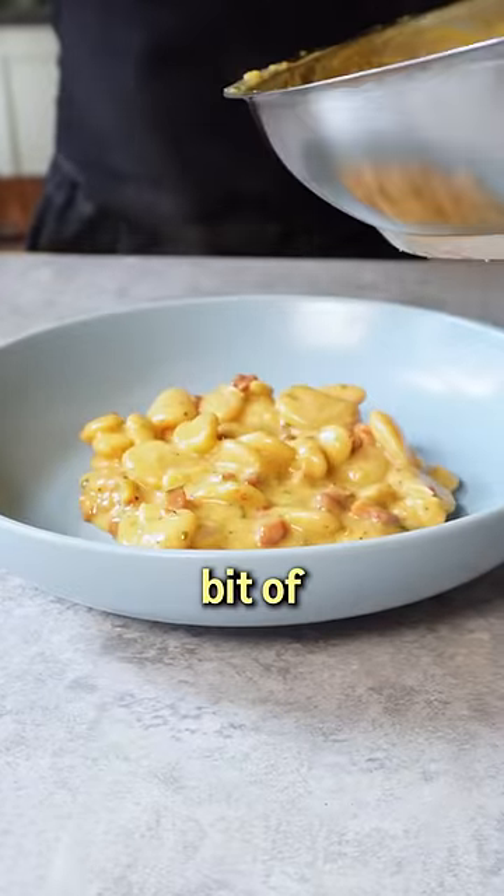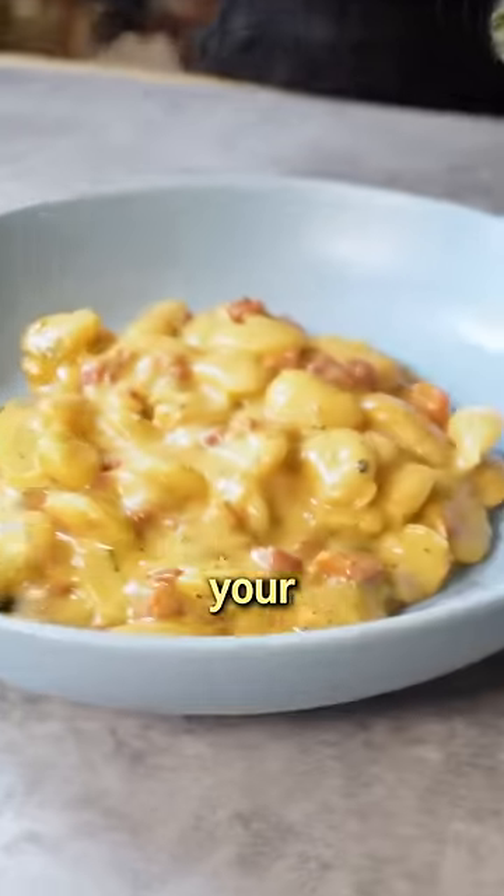Serve the beans in bowls with something green for a bit of balance. We went for roasted broccoli. Tuck into your quick fix and forget to...